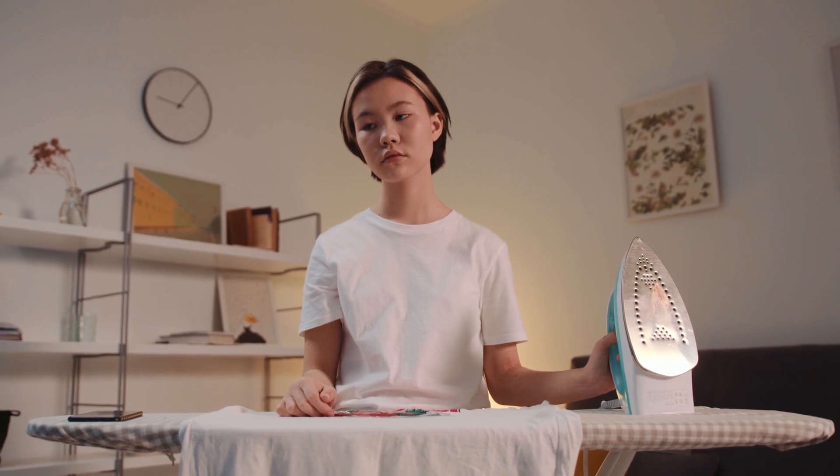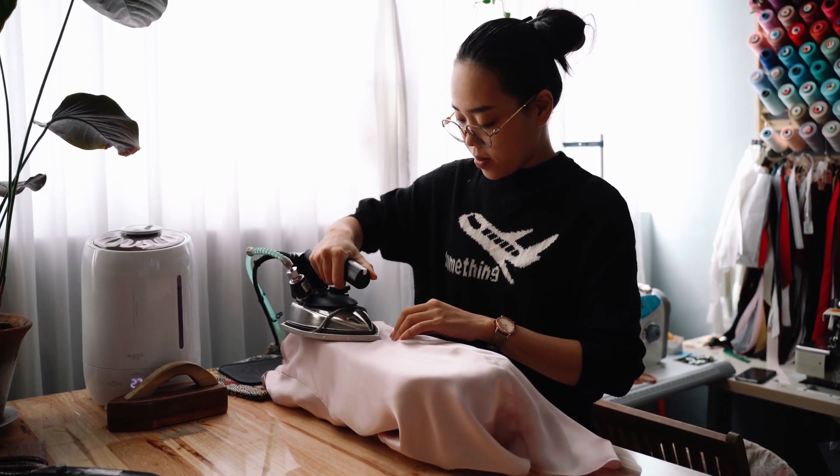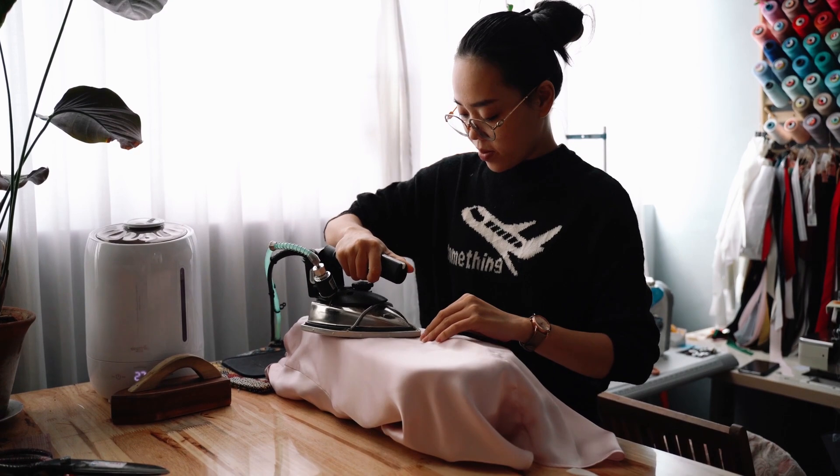Now let's get into the history of ironing. Believe it or not, ironing has been around for centuries. In ancient times people used flat stones, glass, and wood. The Chinese heated metal pans with hot coals, and in the Middle Ages metal irons were heated on stoves in Europe.